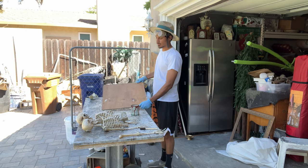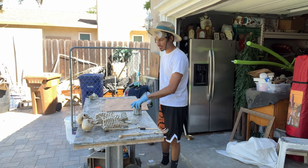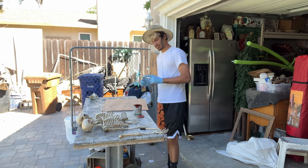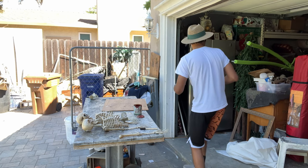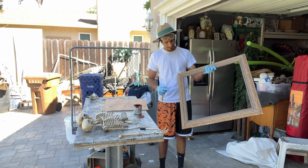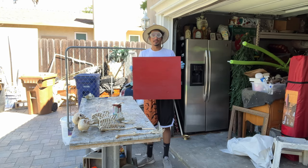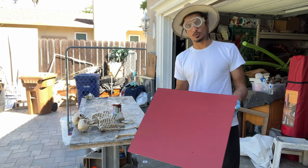Now I'm painting the wood piece. I'm going to paint it red because I really like red and I feel like it'll make them both pop. I'm also going to spray paint the frame black just because I like the color. The frame had chips all around the edges, so we needed to repaint it. Now that it's painted, let it dry and let's go back to working on the sculpt.